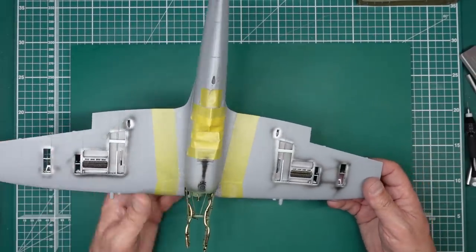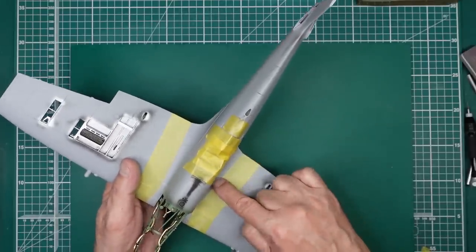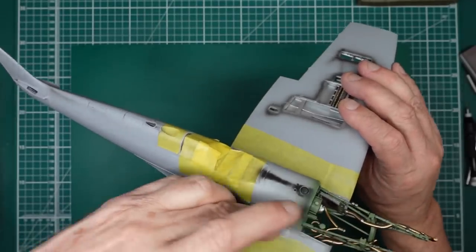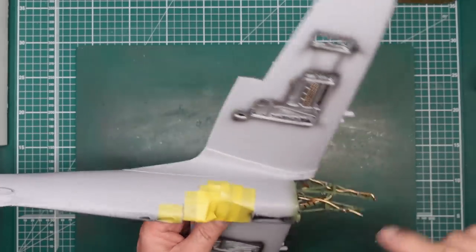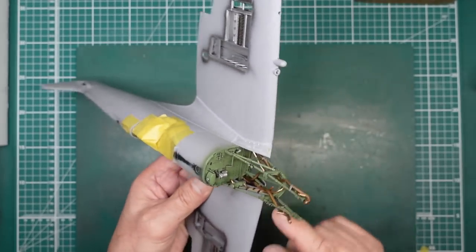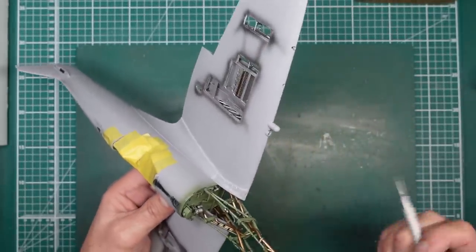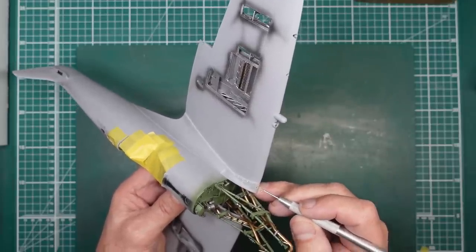Now we need to push forward the build. I've shown the drilling, the scribing, the drilling up here, we've sanded all these fairings in. We've now got a lovely even small step there which is exactly what I was after. I've got the Mr. Surfacer down that wing root on both sides. This one is still a bit soft because it's quite thick in there, so I'll leave it a couple of days and then sand it — no point in sanding Mr. Surfacer when it's soft because it just shrinks.